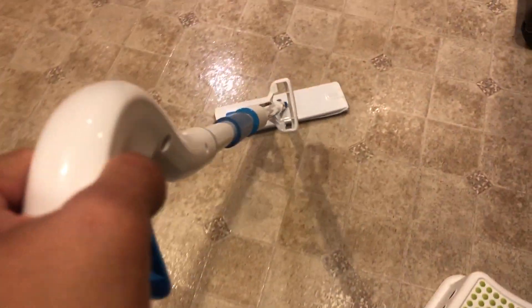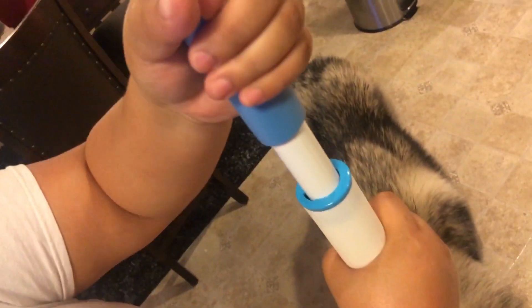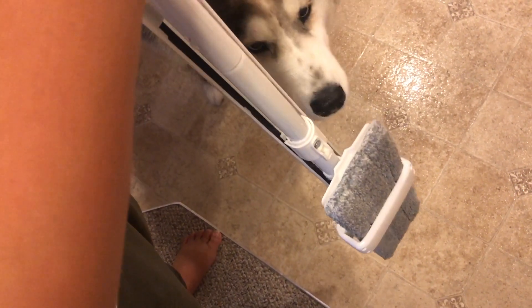The neat thing is you don't have to squeeze it hard. All you have to do is hold the lever and then pull it down to squeeze it.